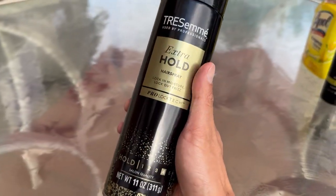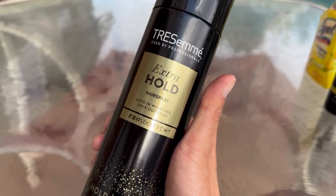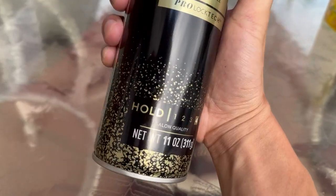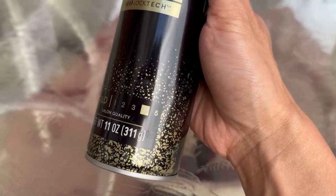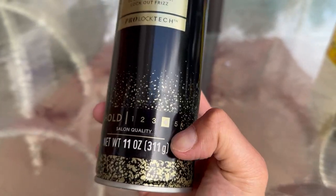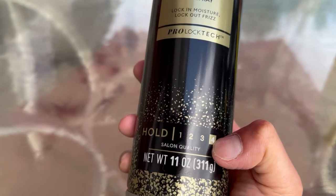Hey guys, check out this product. I want to make a review on this. This is the TRESemmé hairspray. It is extra hold and the ranking on this holds up to number four. Number five is the strongest, but number four is also very, very strong.